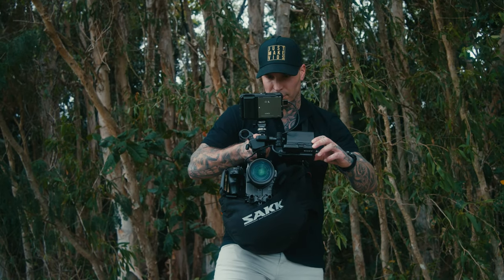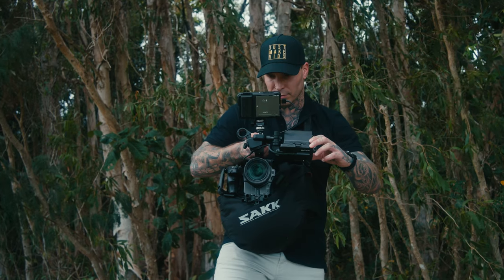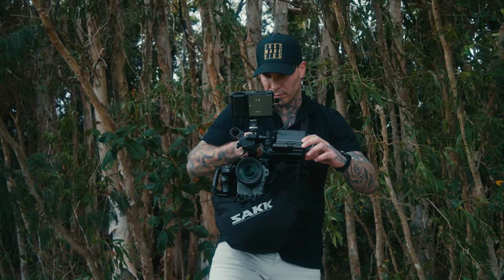I absolutely love shooting handheld, especially with my Sony FX6. But after a little while, these rigs get really heavy — like really, really heavy.